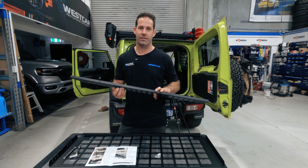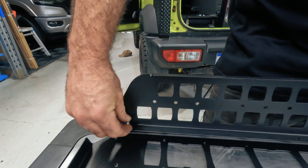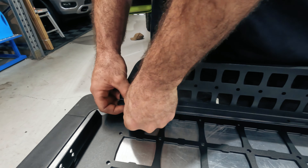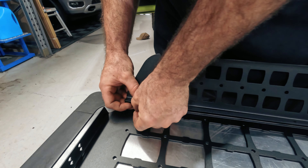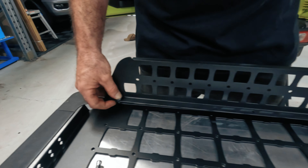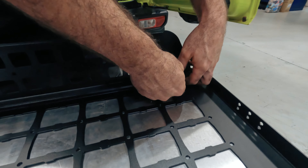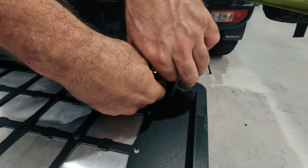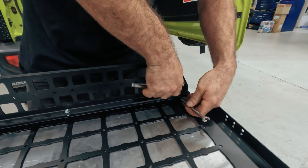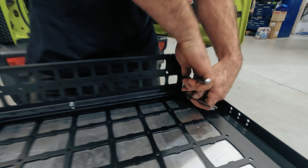Now we're fitting the rear fence to the shelf using the M5 fasteners. Simply line up the holes and add the fastener nut on the bottom — it's a touch fiddly to get your fingers in there. There are four in total, so do the two ends first to stop it wobbling around, then once these are tightened up the shelf will be ready to install into the back of the Jimny.